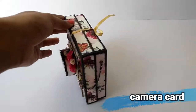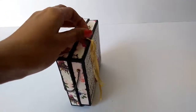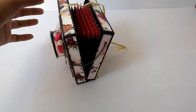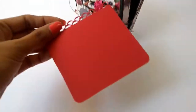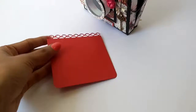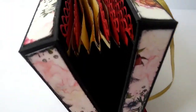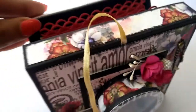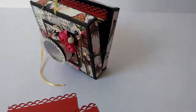Last but not the least is the camera card. This is in the shape of a camera and there is a bow at the back to open it. When opened up, there are a few photo mats inside where you can add photos or write a message. I have embellished this camera card with some paper flowers, vintage chain and charms.